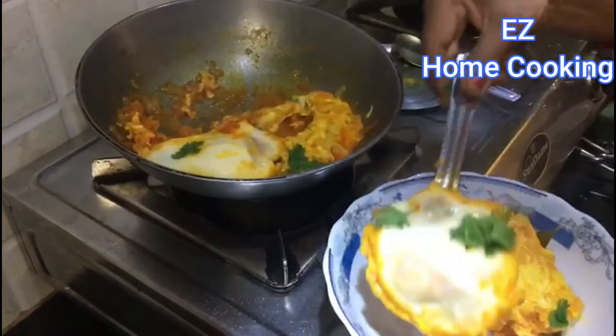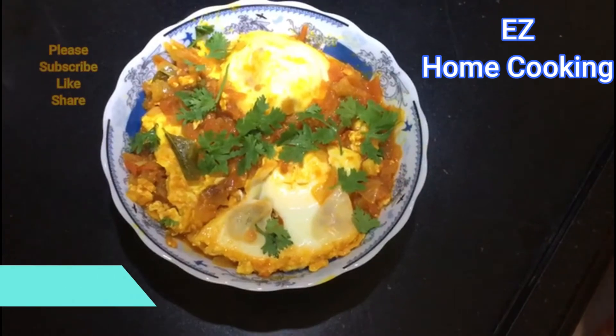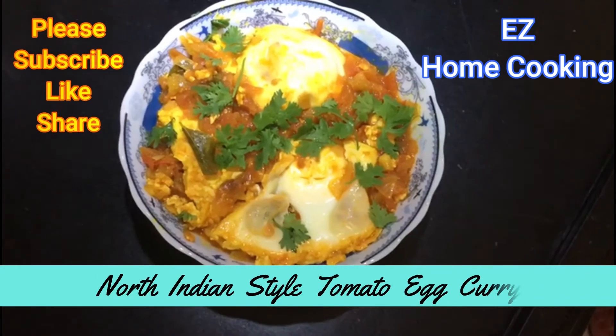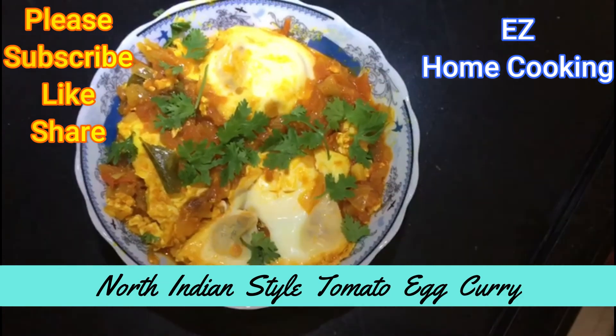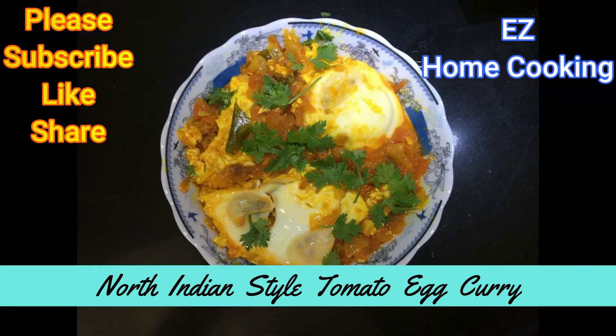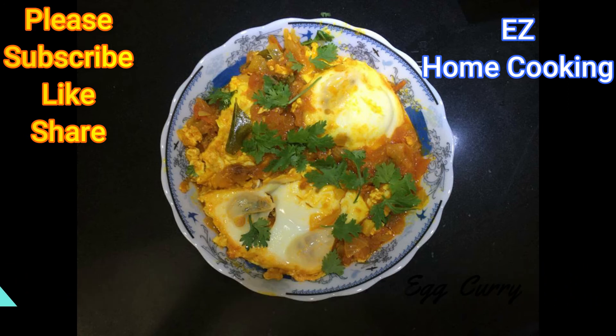If you want to make this dish, please share the video in the comment section. Please subscribe, like and share the videos. This is my favorite recipe. If you like this video, please like and share the video. Bye bye.